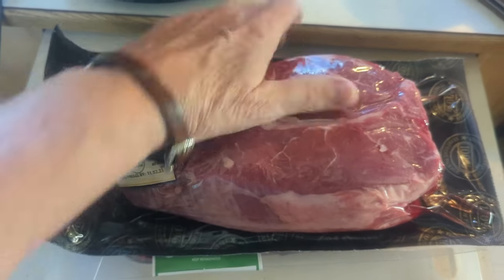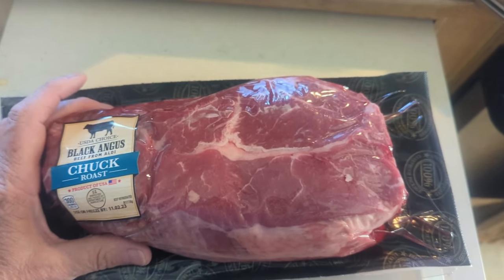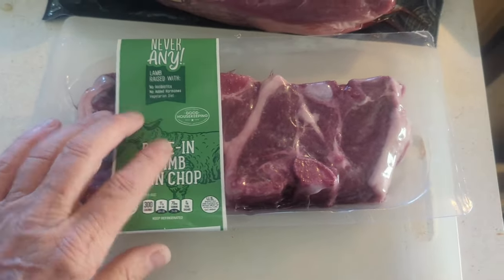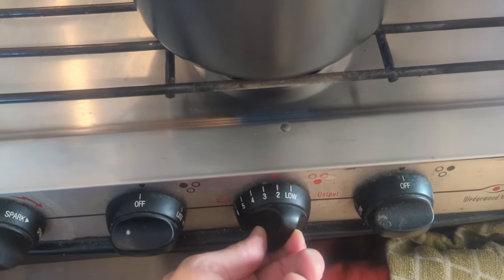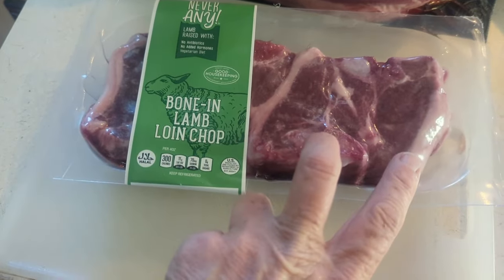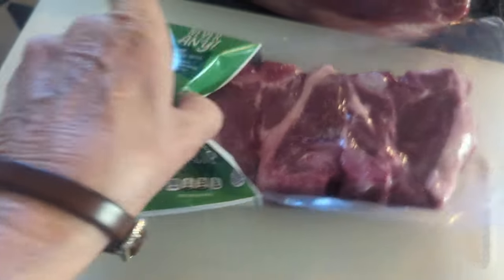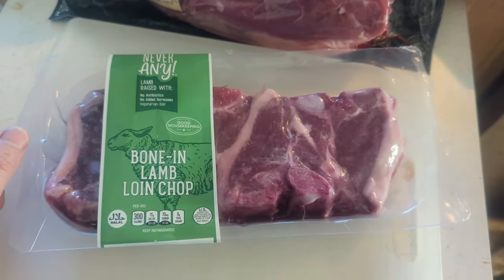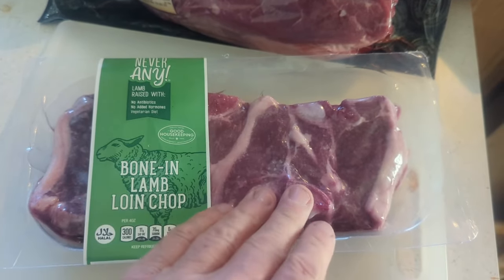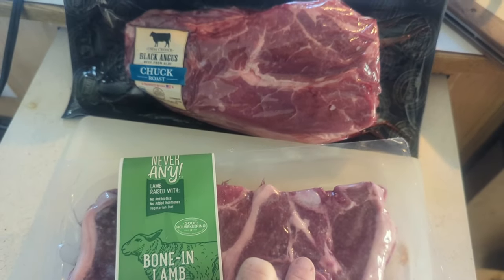I went to Aldi, which I love — anytime I'm in Abilene I go to Aldi. I'm also adding lamb chops. These are bone-in; I'll use two of these and freeze the other two. I was looking for beef ribs to add but they didn't have any, so I'm just gonna use this lamb and see how well that comes out — half a roast and two lamb chops.